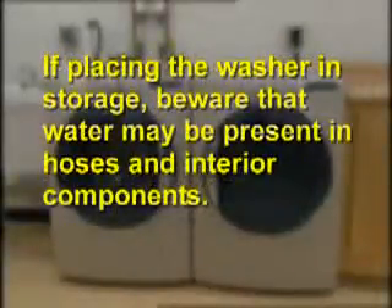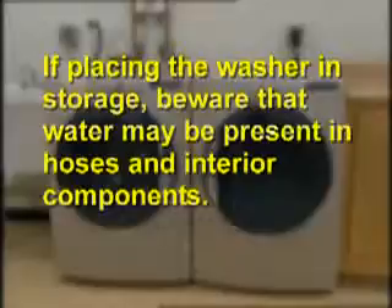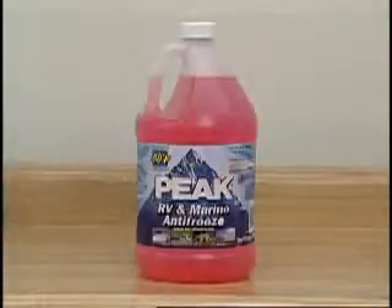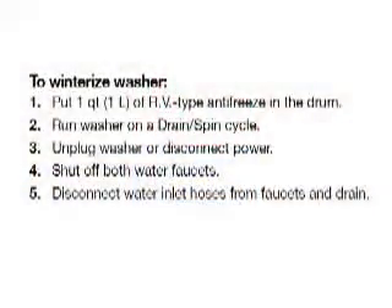If the washer is to be placed in storage, beware that water may stay in the hoses and interior components. Freezing can damage the washer. If storing or moving the washer during freezing weather, winterize it using RV antifreeze. The owner's manual will have instructions for winterizing or preparing for reuse of the washer.